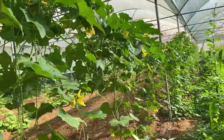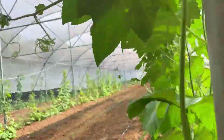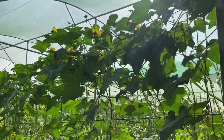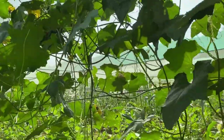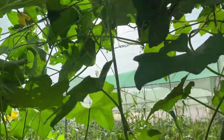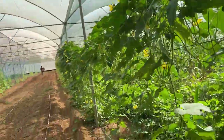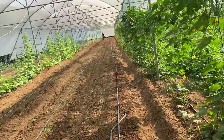These are sponge gourd, and you can see the sponge gourd has spread all over the trellis. We are soon going to get a lot of sponge gourd from this — a lot of sponge gourd is setting. We harvested it a day before but you can see the new setting of the sponge gourd is already in process.